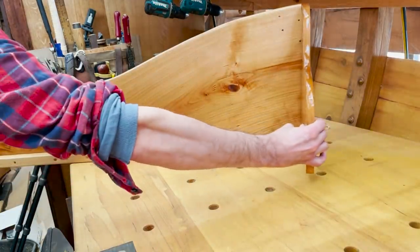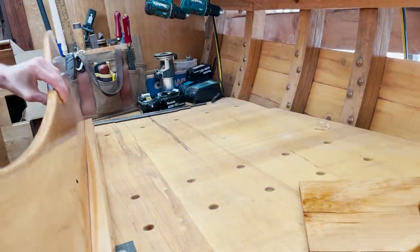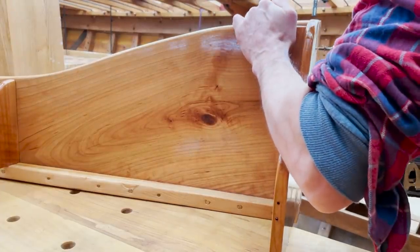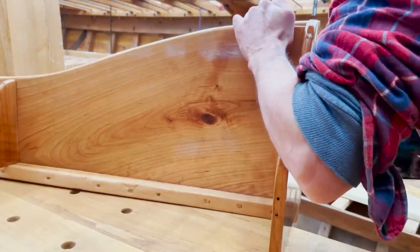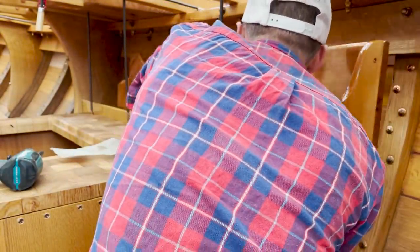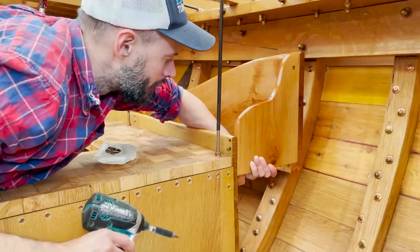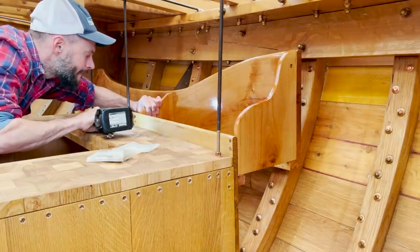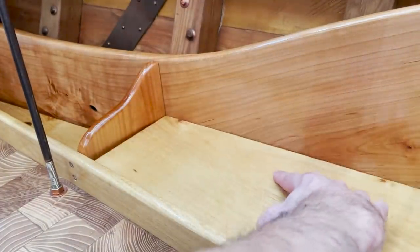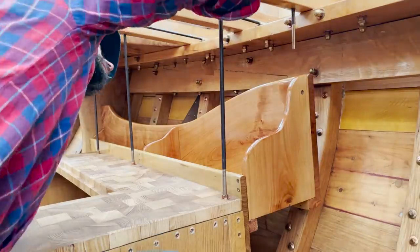This is gonna go there and this one here. These are already drilled, so I just got to put them in place and fasten them — pretty simple. I got the cubby back here all mounted.